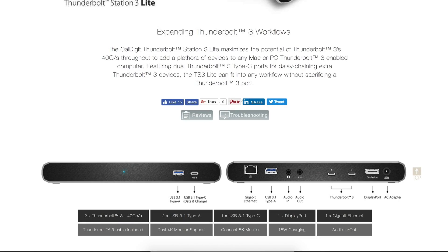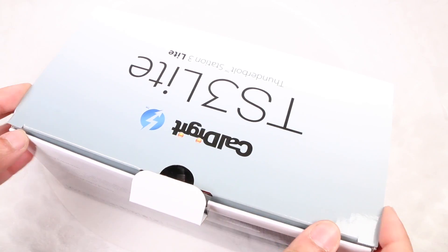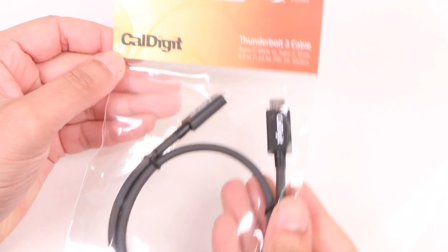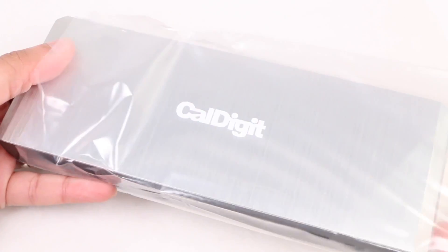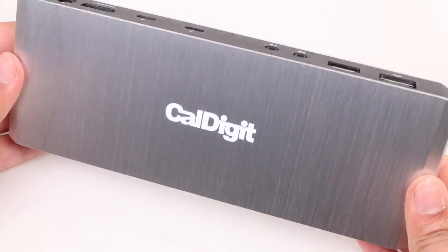The $200 CalDigit Thunderbolt Station 3 Lite is a Thunderbolt 3 dock geared towards 2016 MacBook Pro users. Unlike some of the docks released prior to the most recent MacBook Pro refresh, the TS3 Lite works out of the box without needing to employ any other hacks or workarounds.